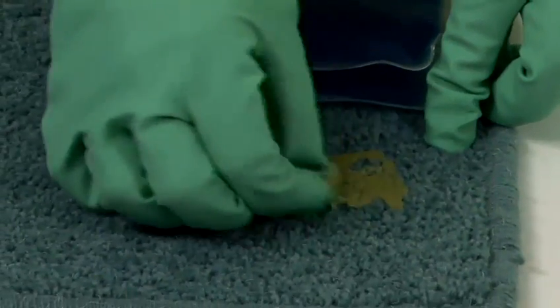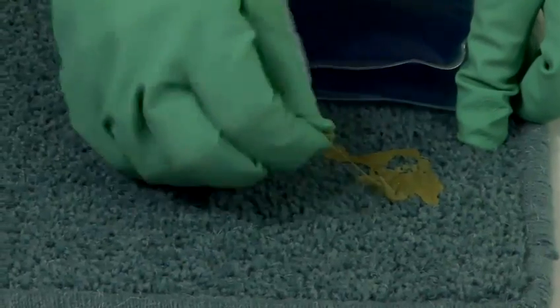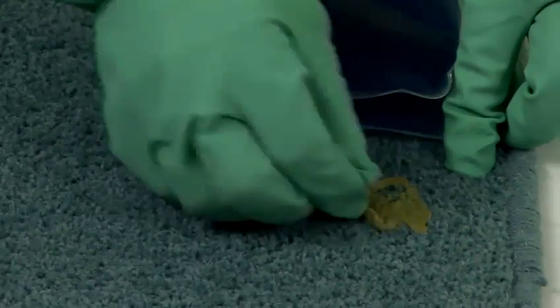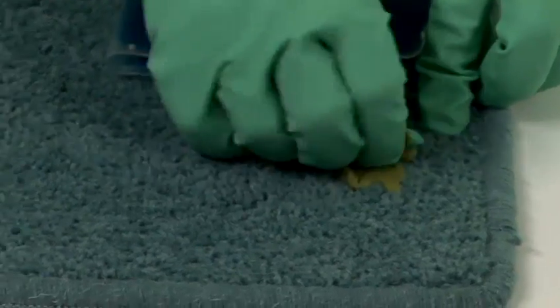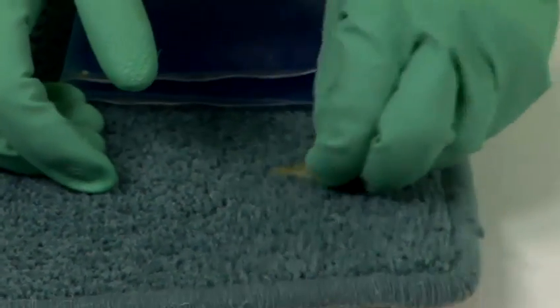When it's still in a fairly pliable state, you can use it in the same way that you would use blu-tack, whereby you have a small piece and you dab it on top of the other piece and gradually it works its way off. You may have to have several goes at this depending on how long the chewing gum has been on the carpet, but persevere because it does work.